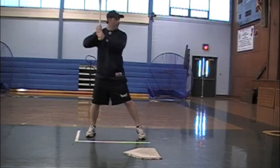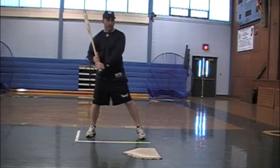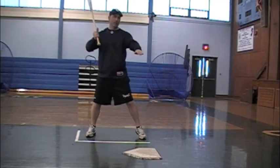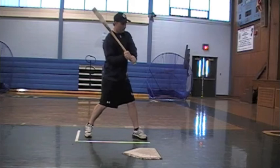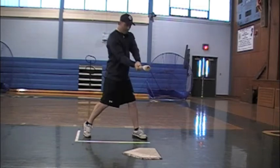Step one is stance — let's work on keeping our head on our front shoulder. Step two is stride and load: short, soft, straight, and a little reverse seat. It's just like we're tightening a rubber band. Step three is going to be A to C. We don't want to drop our hands to point B, which will force us to uppercut — we want to go down a sliding board, A to C. We start our swing keeping our hands inside our body, and I'm at A to C. My chin is now over the center part of my body, so that I'm keeping my head directly over the barrel at contact. As I start to do this, my back foot does start to turn.